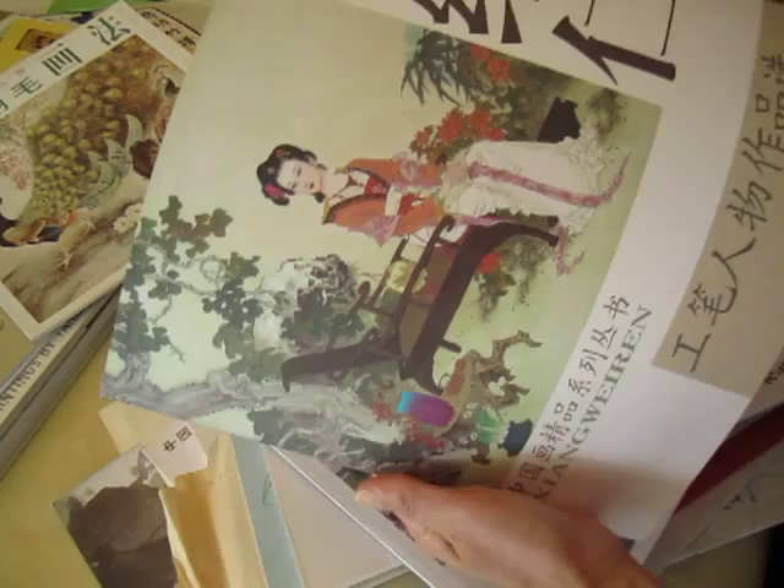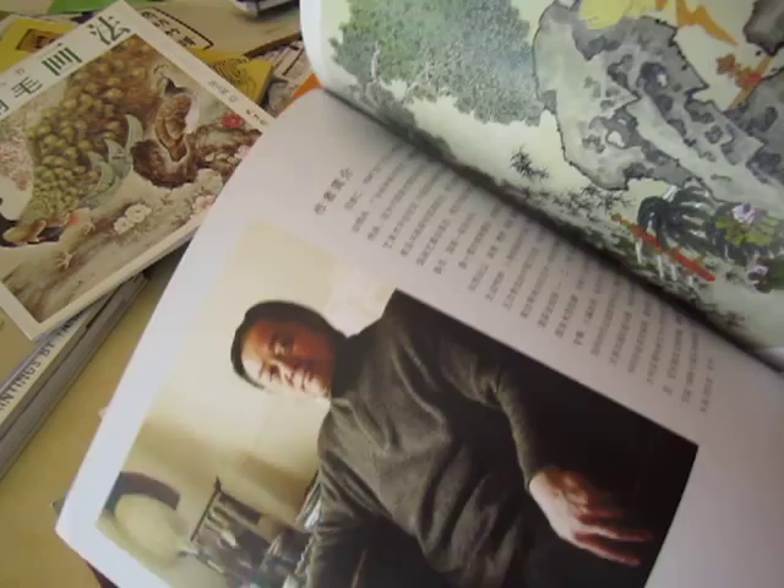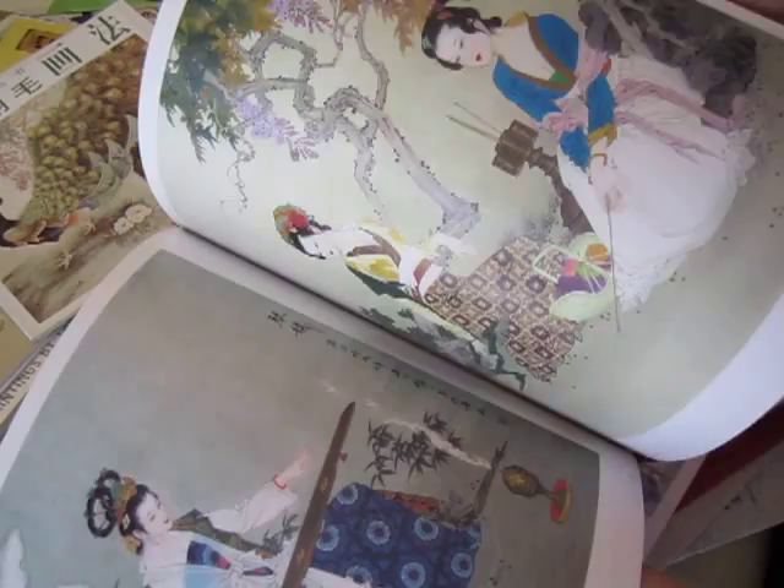Wonderful artist. Here is Xiang Wei Ren — another wonderful, good book. This is the author, and this one is all about ladies — Chinese ladies in ancient dressing — and looks so pretty.